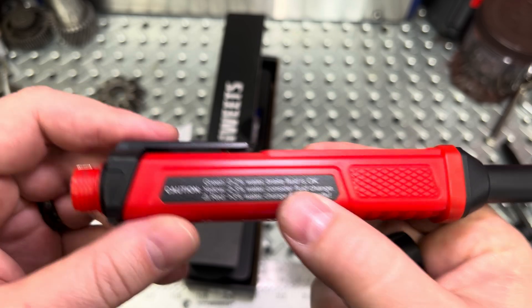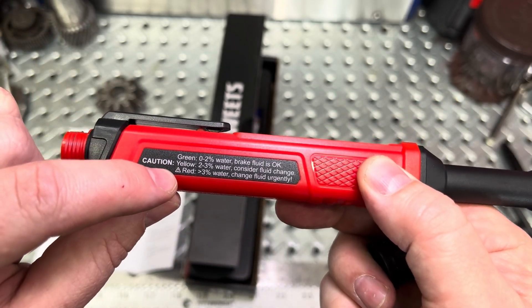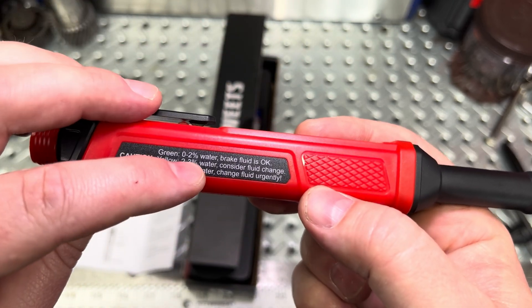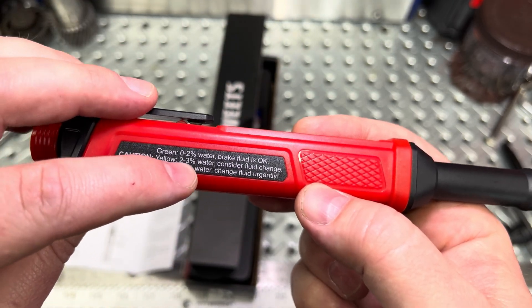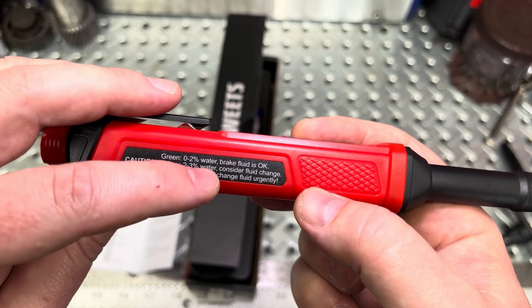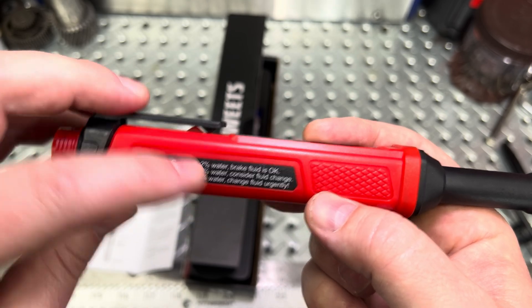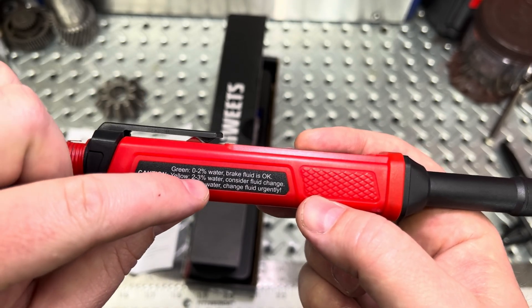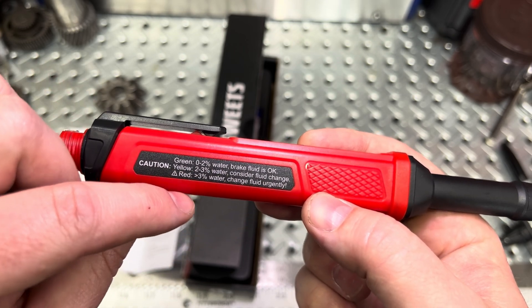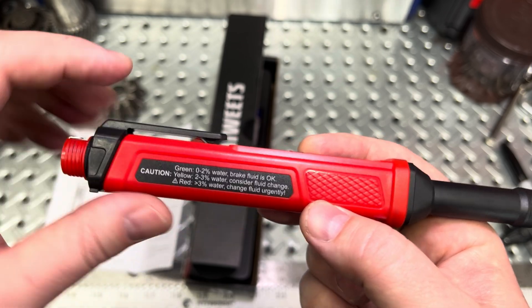This is actually nice — on the fly, in case you forget what it means, there are three color readings that will flash on the display as it gives the number. It'll give you a percentage: 0 to 2%, 2 to 3%, or 3-plus. Green means good — brake fluid is okay, anything between 0 and 2% you're good to go. Yellow means consider a fluid change, and that's 2 to 3%. If it's over 3% water, it says change fluid urgently.